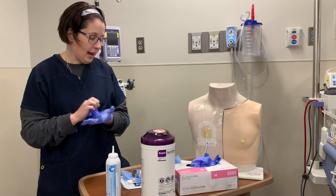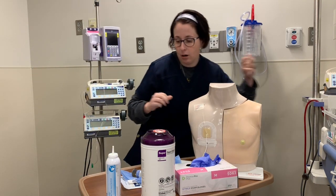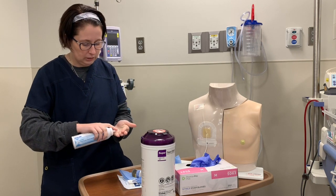After that, I'm going to take off these gloves, wash my hands, and get a new set of gloves so that I can prepare my sterile field and supplies.